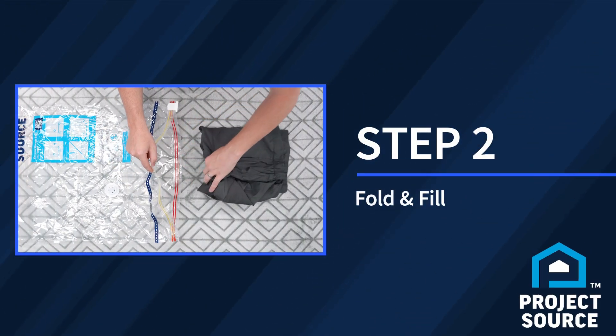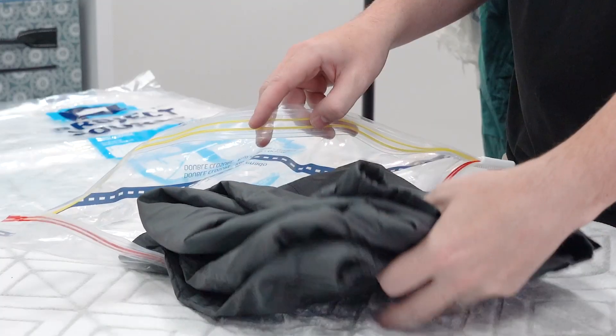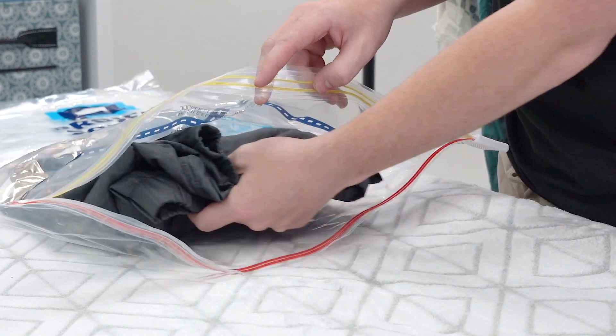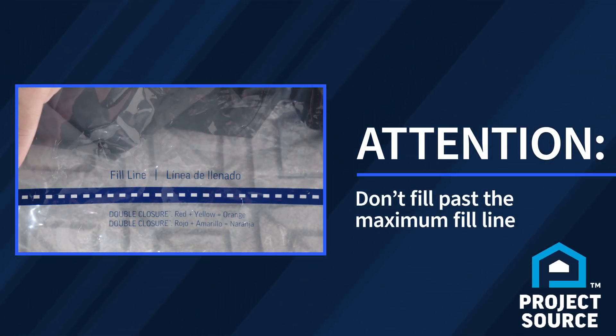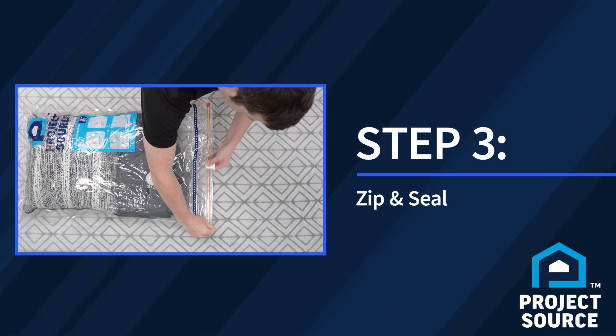Step two: now pack your folded or rolled clean and dry items into the bag one at a time. Be sure when packing the bag to not fill beyond the maximum fill line. Now you're ready to zip and seal.